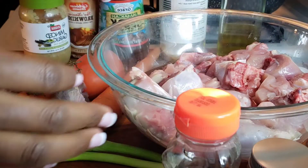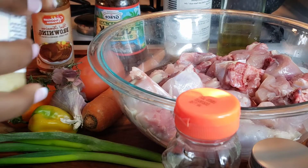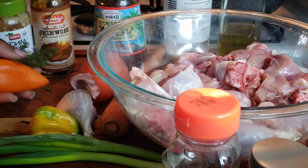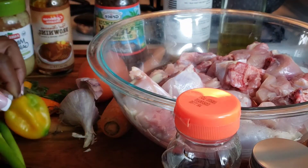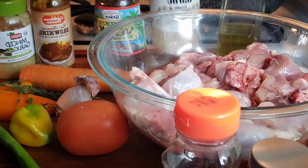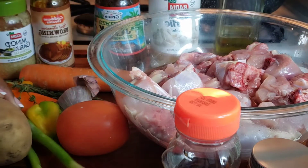I'm going to be using my honey, then my jerk seasoning, along with my browning for flavor and color. After that I'm going to use some minced garlic, fresh peppers, fresh thyme, fresh spring onion, and scotch bonnet pepper. Along with that I'm going to be using my tomato, my carrot, garlic powder, vegetable oil, all-spice, all-purpose seasoning, and one fresh potato.